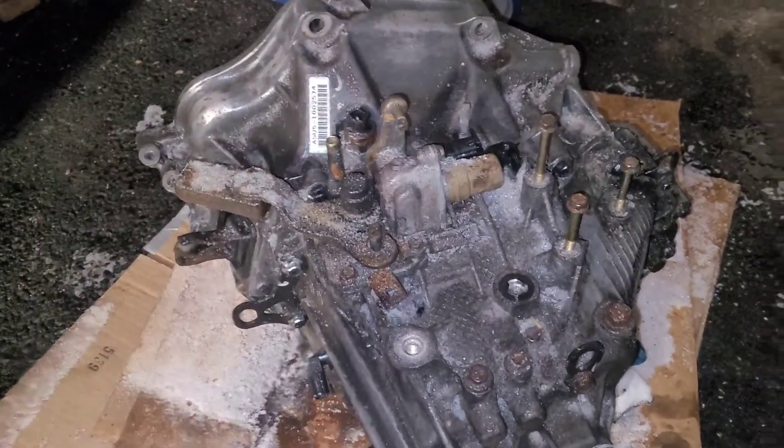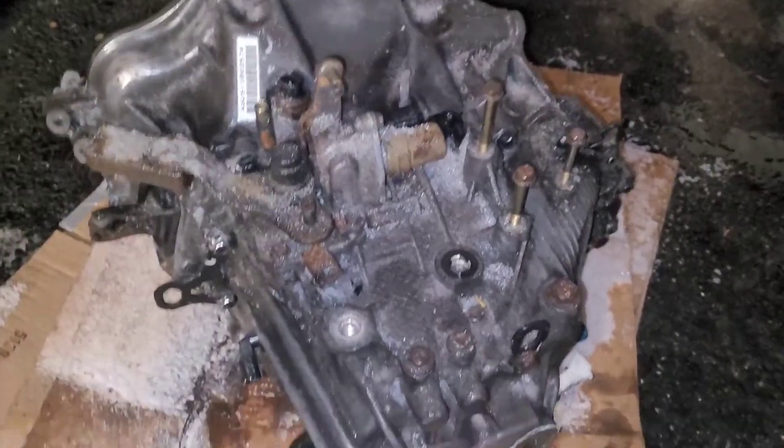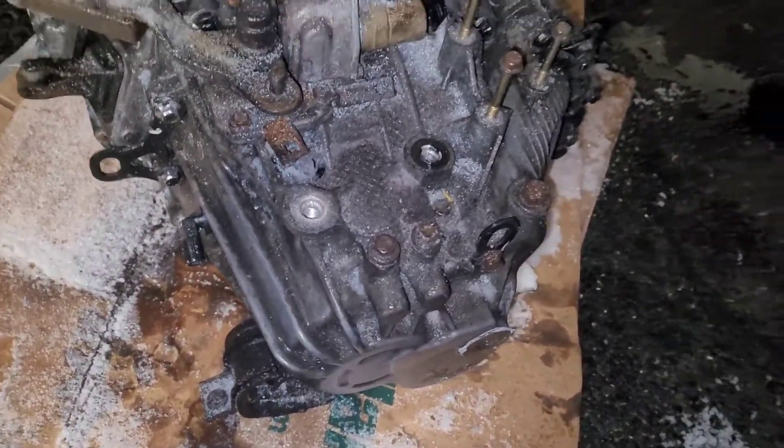It's still dirty, but once we get the pressure washer out and once the snow is gone, we can properly clean this thing down.